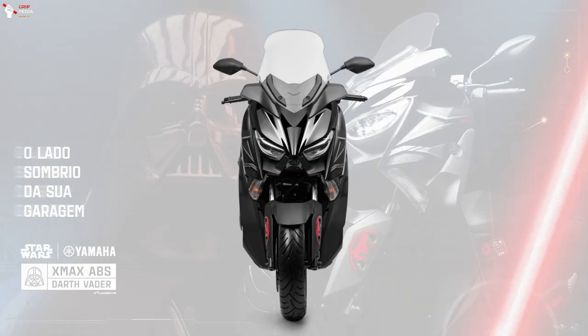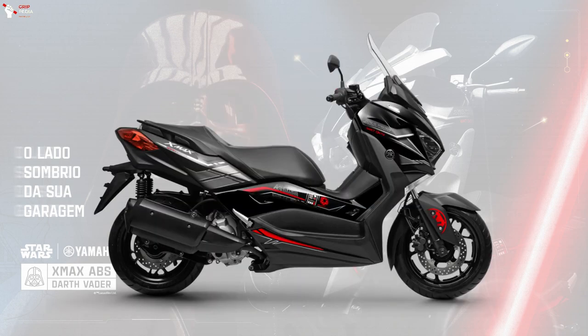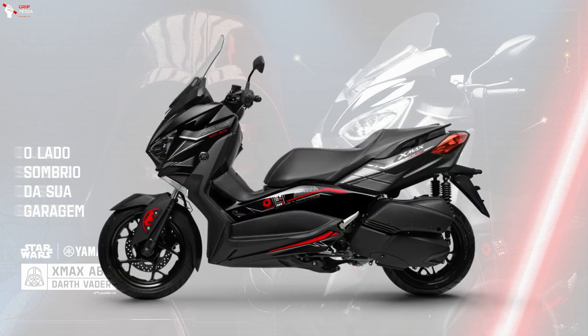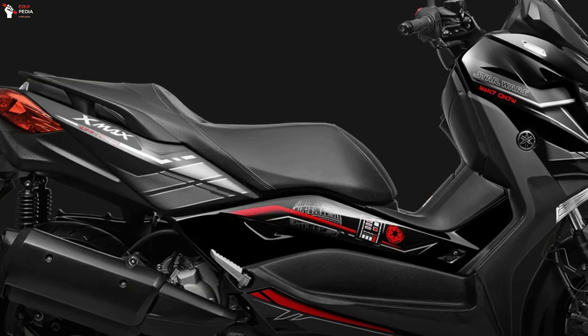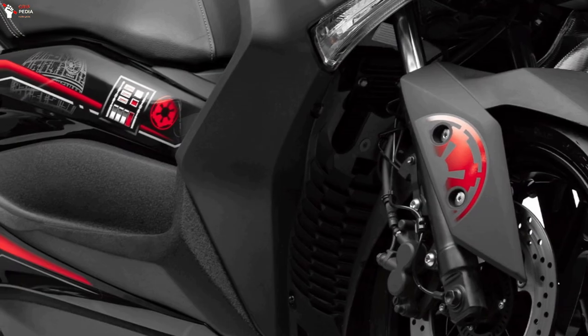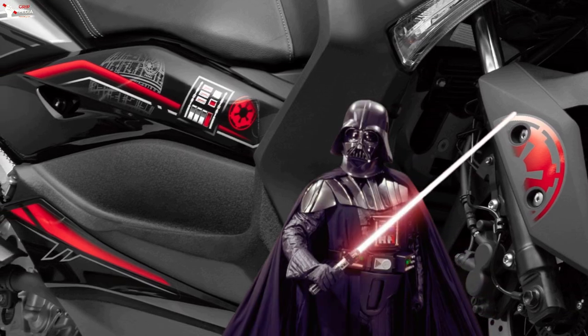The X-Max Dark Father comes in black following the style of the Star Wars villain and features exclusive graphics inspired by the saga, such as the special edition commemorative stamp, the Star Wars logo, an allusion to the panel of Dark Father's chest, as well as the Death Star and the red strip on the lower fairing that refers to the emblematic lightsaber.